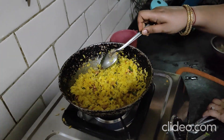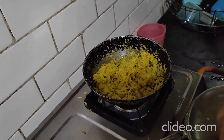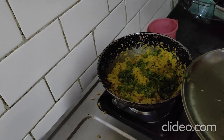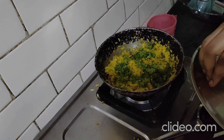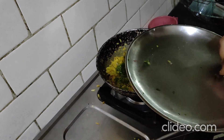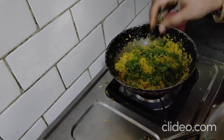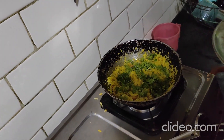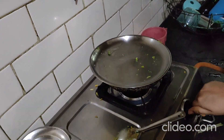After giving it a proper mix, garnish with some coriander — be generous, it looks beautiful and will taste good. Have it with a cup of chai, and optionally top it up with some sev. Your poha is ready! See you next time.